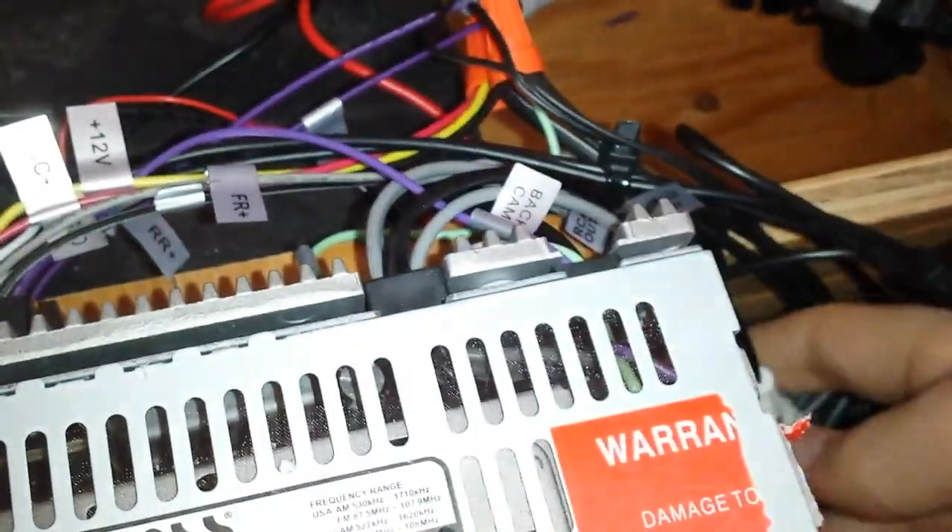But it does have external video output if you want to hook it to a TV or something. It's hidden away somewhere in this bundle — it might be that yellow one. It also has AV in, so if you wanted to you could plug a PlayStation into it and play video games.